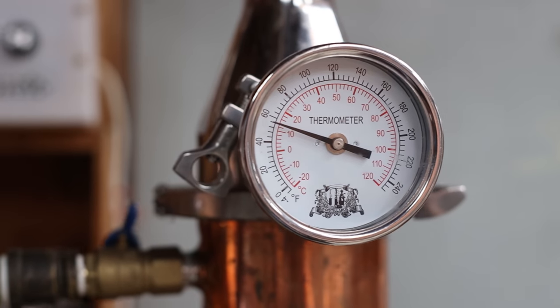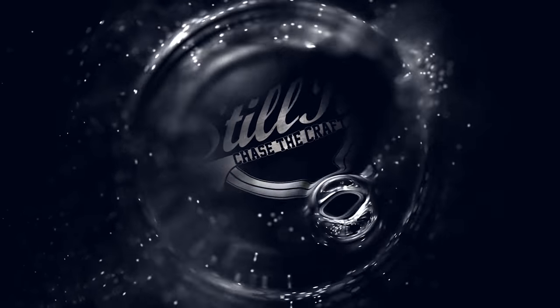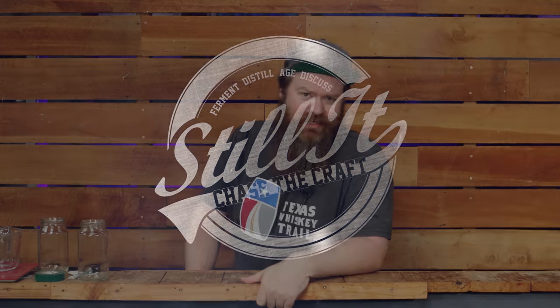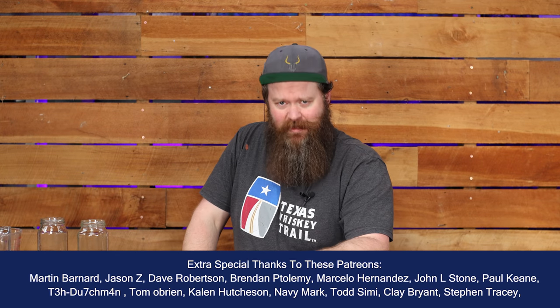Thermometers on your still — why you don't need them, but they're kind of nice to have, and the traps that new distillers fall into when thinking about thermometers. How's it going chasers? I'm Jesse and this is Still It, the channel all about chasing the craft of home distillation and making it a legitimate hobby.